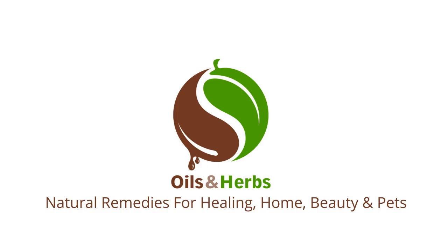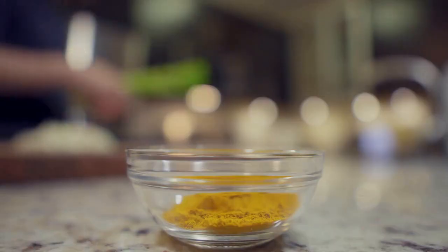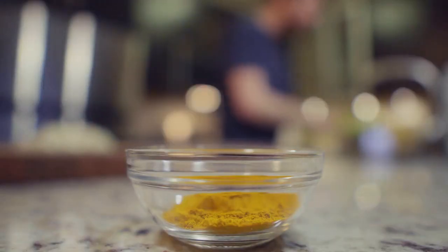Welcome to this video where we will be discussing one of the most popular types of tea, rooibos tea. In this video, we will be explaining what rooibos tea is, where it comes from, its health benefits, and how to prepare it.